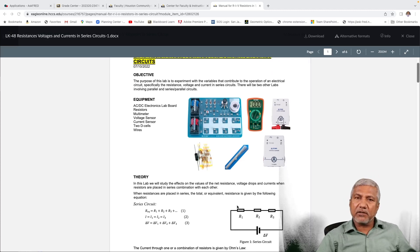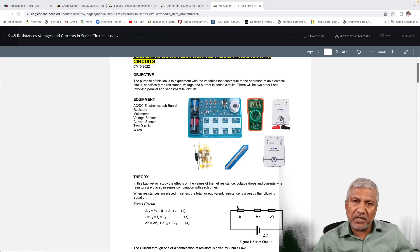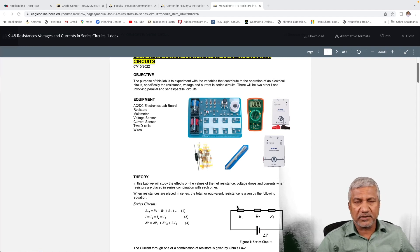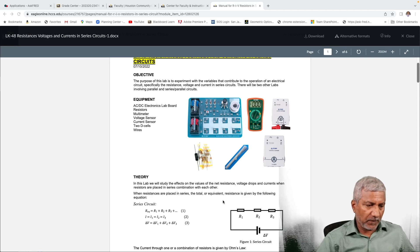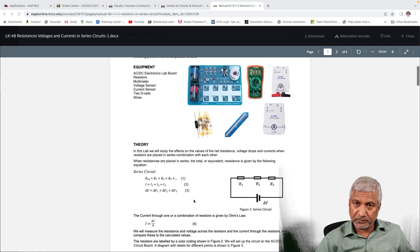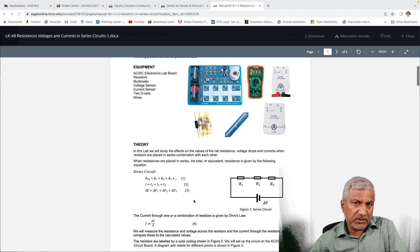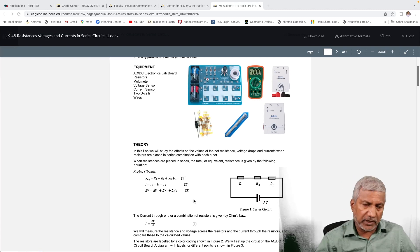You can read all the theory about this lab on your own. We know that if resistors are combined in series, then the total resistance is the sum of the resistances. The currents flowing through all of them will be the same, and the voltages across each resistance when added up should give us the voltage of the battery.